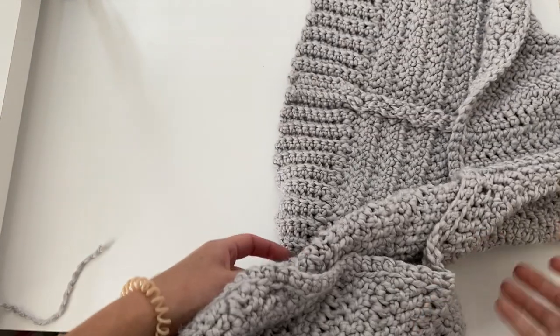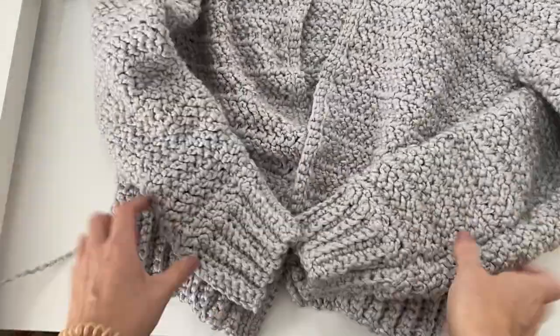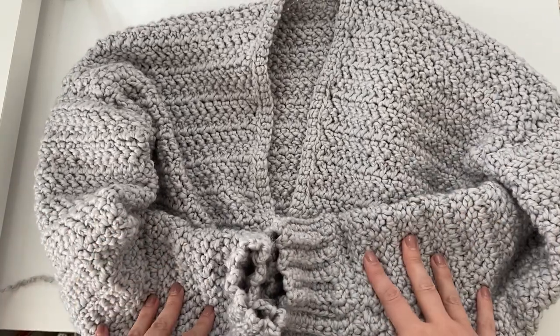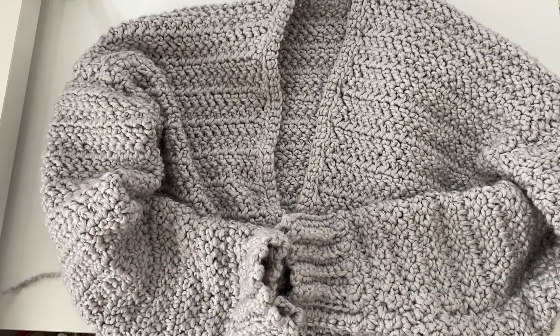And that's all there is to it! Thank you guys so much for following along with the Streetlight Cardigan — I had so much fun making these tutorials and I hope you enjoyed it as well. Please leave a like or a comment below letting me know what you want to see next, or what pattern you want to see me do. Thank you so much for subscribing and I will see you guys next time!